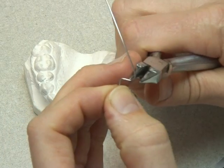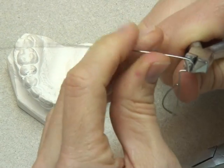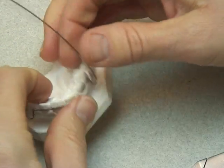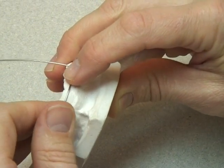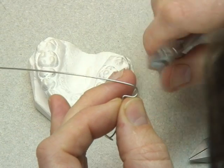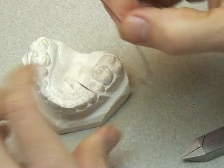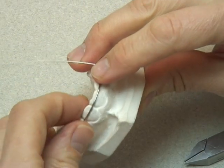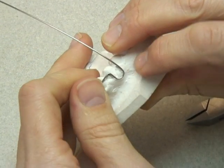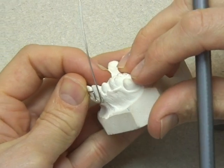I've drawn all my labial bow on to this model, and it's always a good idea to draw it on — certainly when you're training — so that you've got something to follow. Whenever you take the wire off, always ensure you fit it back on to the model in the same place, otherwise you can't be sure that you're making the bend in the exact place that you need to. If you're ever in any doubt about the fit, just go back a stage, undo a bend, and check that everything is in position.